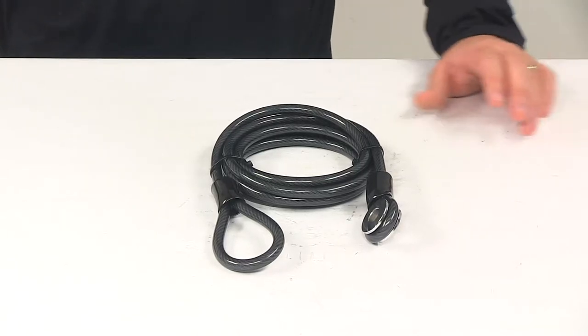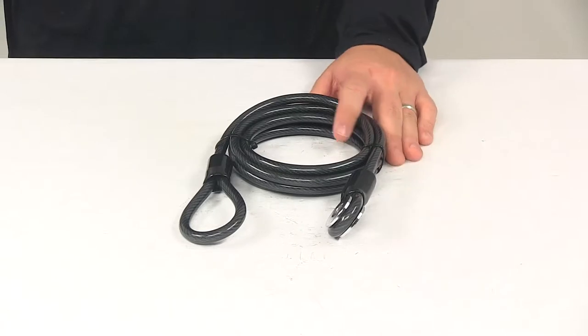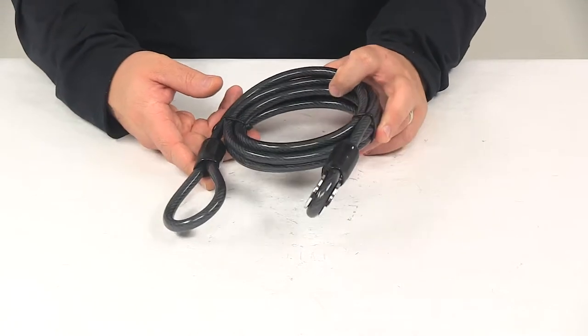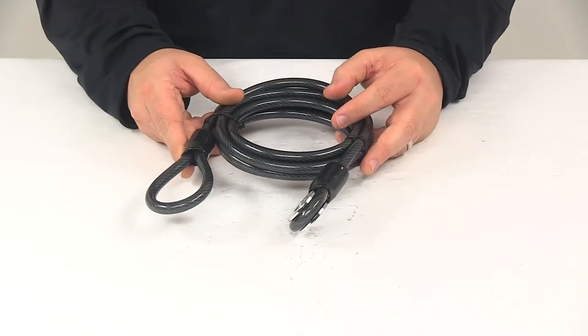Today we're going to be taking a look at the replacement cable for Swagman bike rack and hitch locks. This replaces the security cable for your Swagman anti-rattle hitch lock and cable kit, part number S64031.